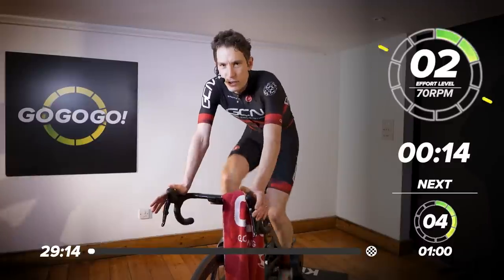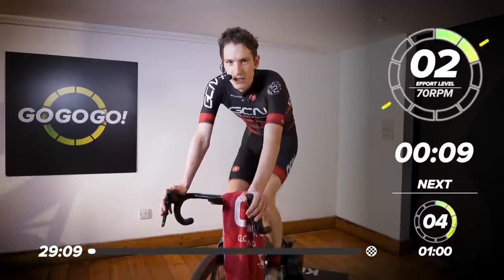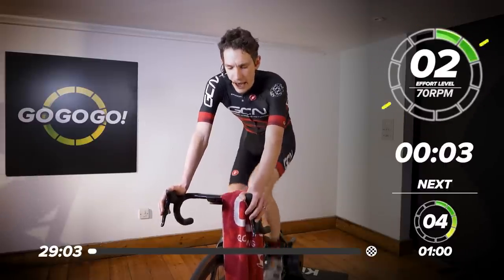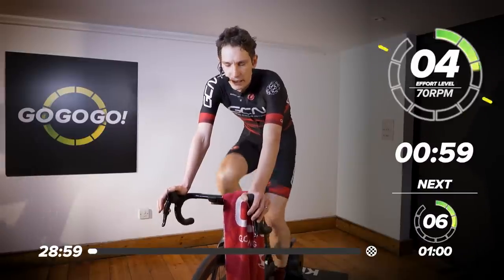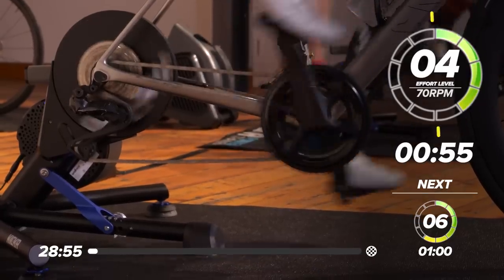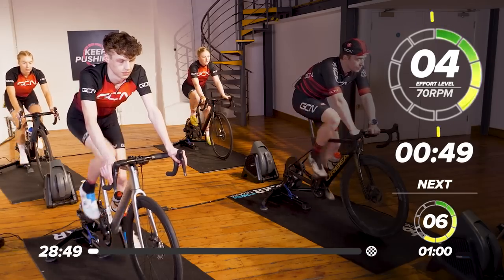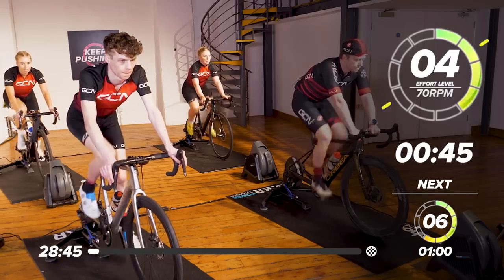Get ready to just increase the intensity in the next 10 seconds. Just keep it nice and gentle. Just looking to increase your heart rate really gradually so that when the hard work starts, you're ready for it. Okay, pick up the cadence. Effort level four. You should be able to talk nice and easily, just really easing those legs in nice and gently.